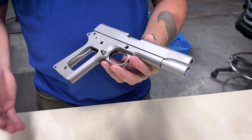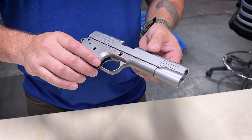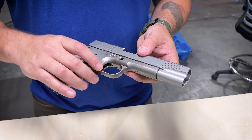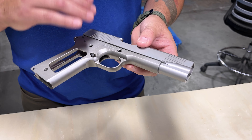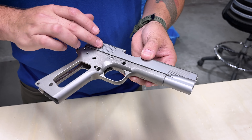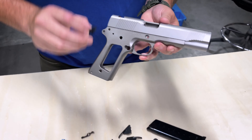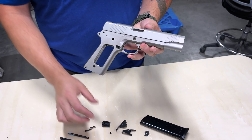One of the most critical steps when assembling your kit is the slide-to-frame fit. When you assemble it, you want the slide to move freely on the rails without any resistance. Should you need to fit it, check out the website — our FAQ has useful tips and tricks as well as suggested tools. Also, when installing the dovetail sights, it is highly recommended that you use a sight pusher and not a hammer and punch.